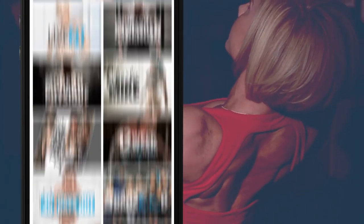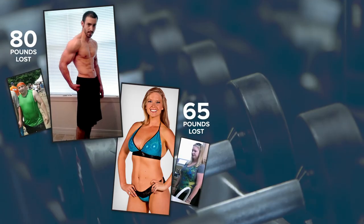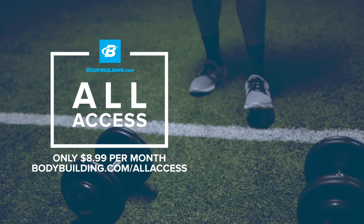Over 45 fitness plans. Daily workouts. Results for life. Only $8.99 a month.